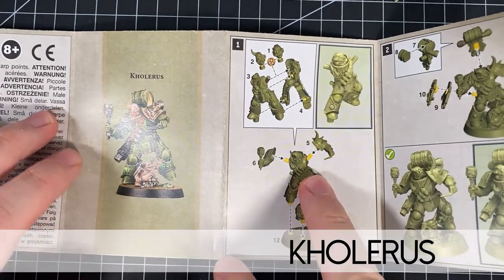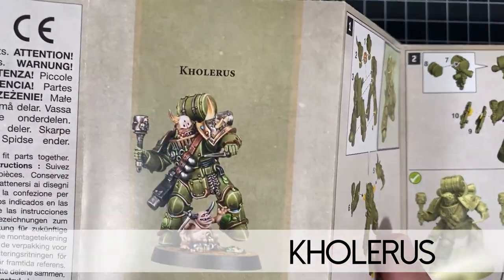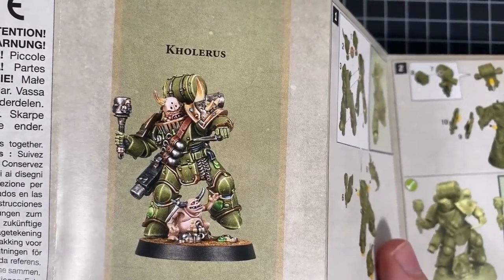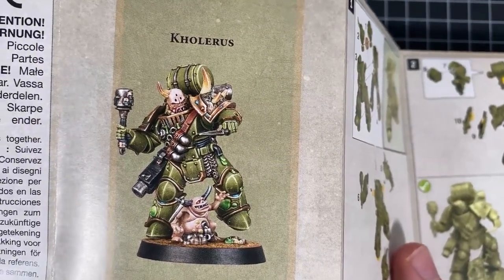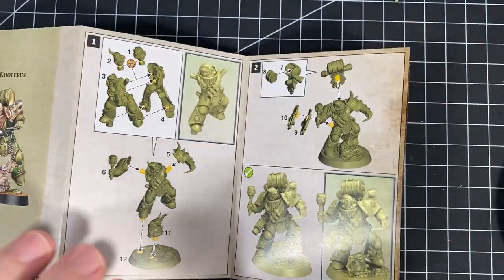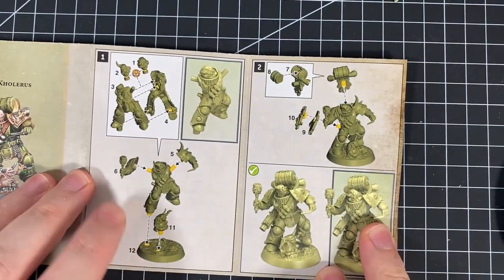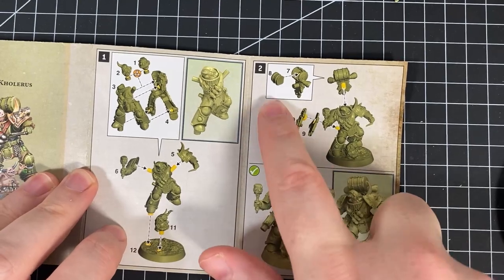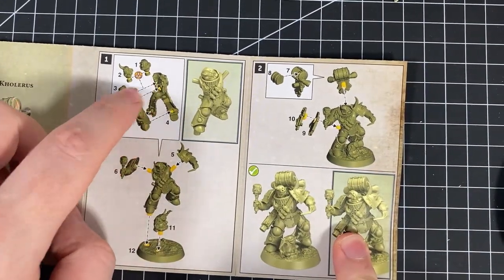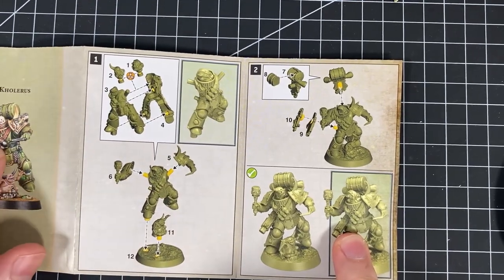Let's move on to the next one — we are putting together Choleris. You can see him there: throwing stick bombs with a little nurgling joining in. He has a nice bandolier around him and those really chunky backpacks that I really like. Pretty straightforward — he has the bolter on his side, the bolter is split, and the backpack is actually in two bits. Body first and then a head.